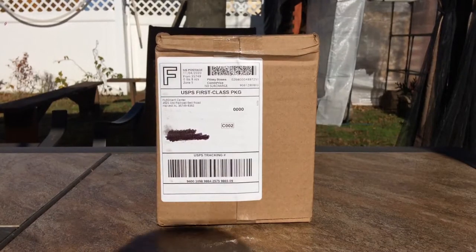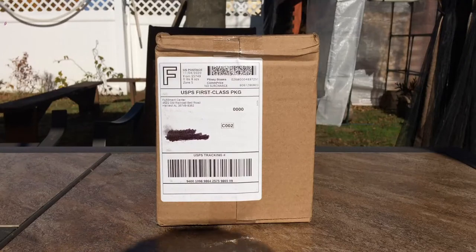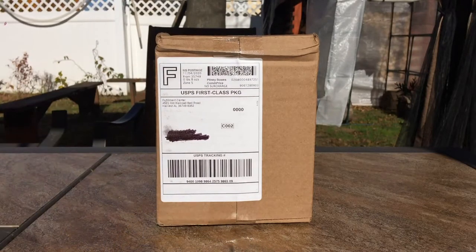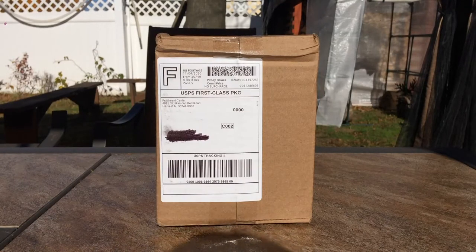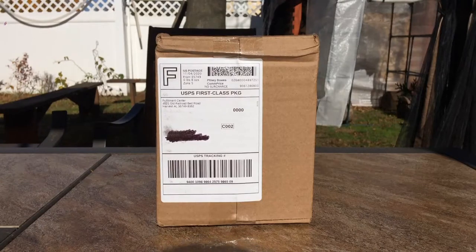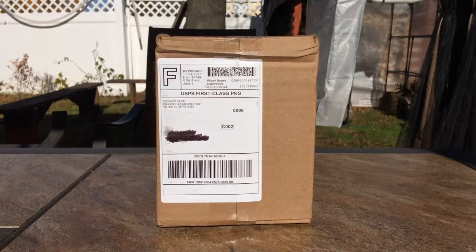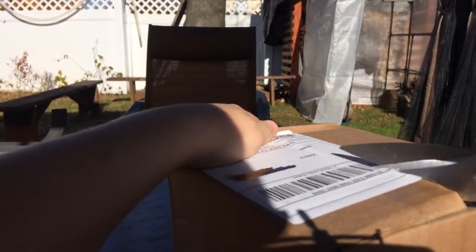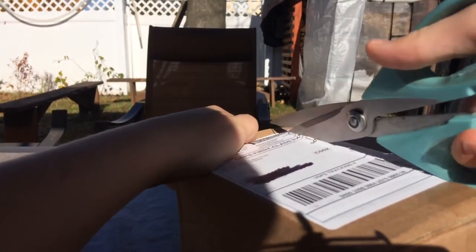Hello everybody, Garden State Aviation here back with another video. Today we are doing yet another unboxing. I believe in this box there is one model — I think it's the Alaska 'Honoring Those Who Serve' — but I don't know for sure, so don't quote me on that. I ordered it from that Cast Airplane store.